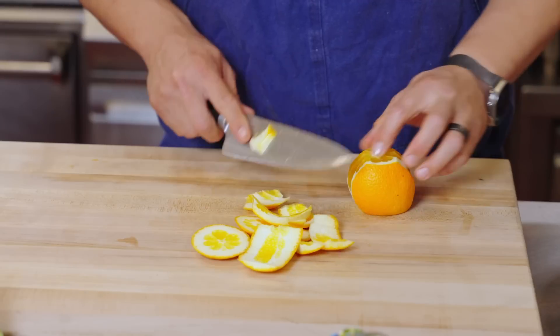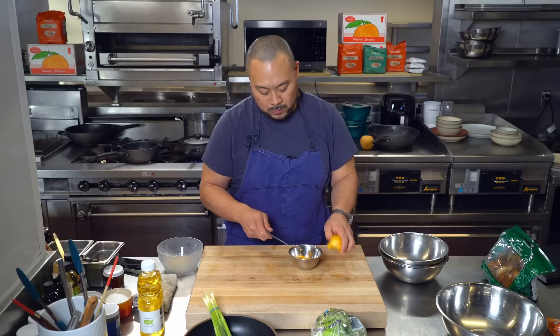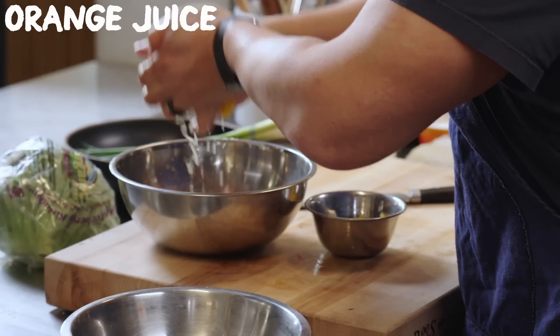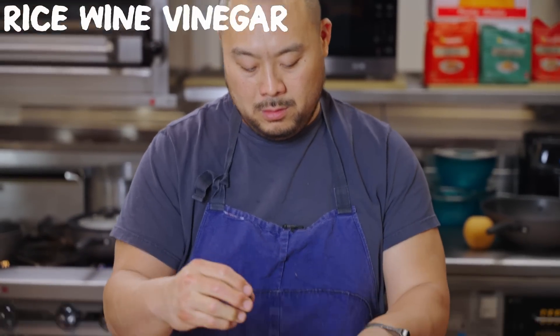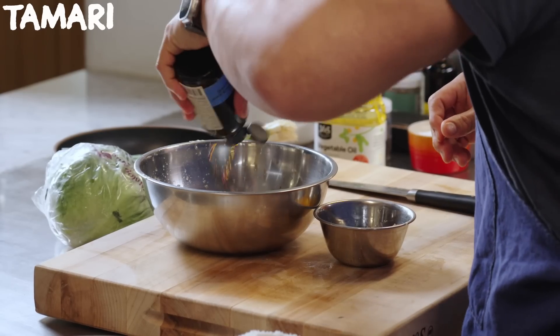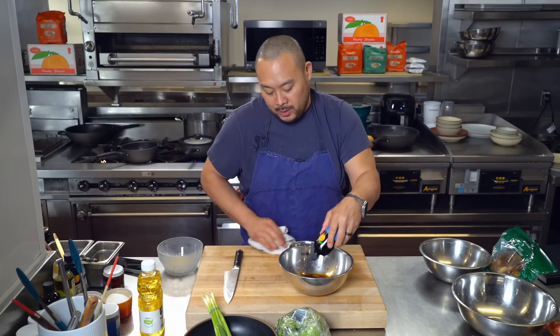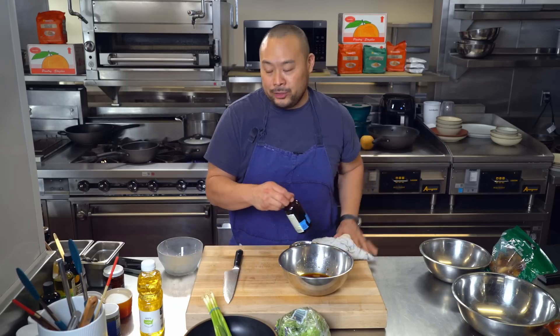I do believe that this salad has oranges in it, but I think they're usually canned. So I'm gonna use this as the base to make a vinaigrette. Rice wine vinegar. Some tamari. I like to cook with tamari at our restaurants in general because the flavor difference is somewhat noticeable, but it makes dietary restrictions a lot easier.